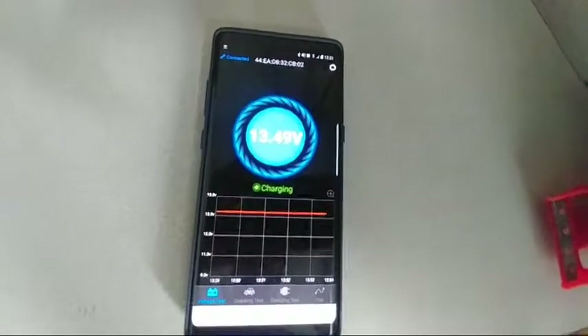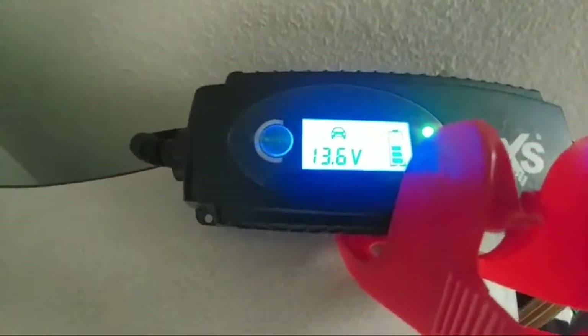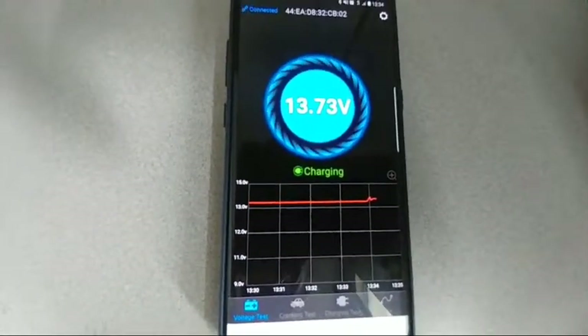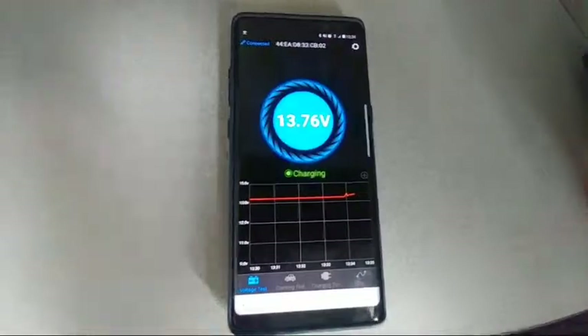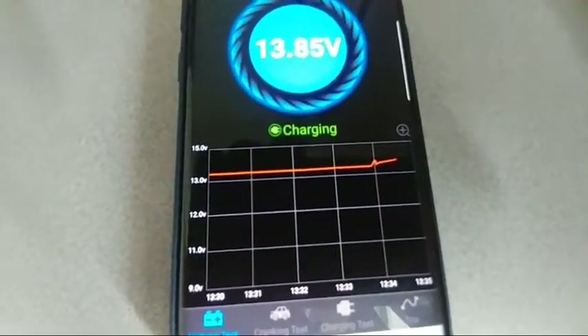I'm using the charger right here — the AutoX S charger, set to motorcycle mode. It has about three modes. Now it's on car mode, and it's doing rapid charging. You can see the battery is supposed to charge at 14.4V — it's getting up there. The app shows a graph of the voltage, currently at 13V and climbing.